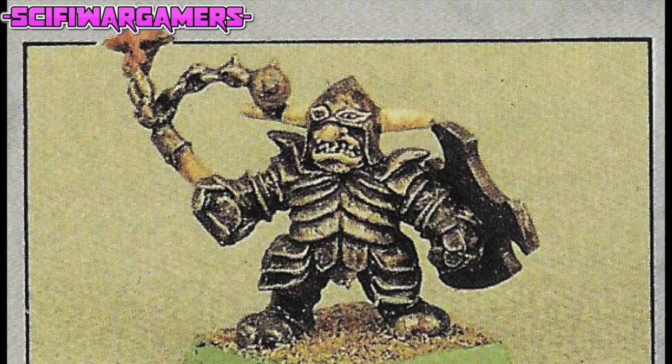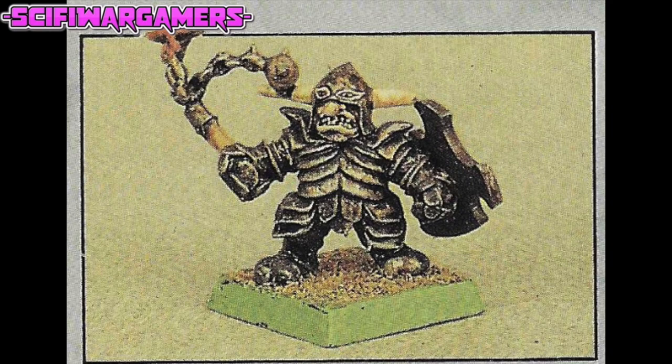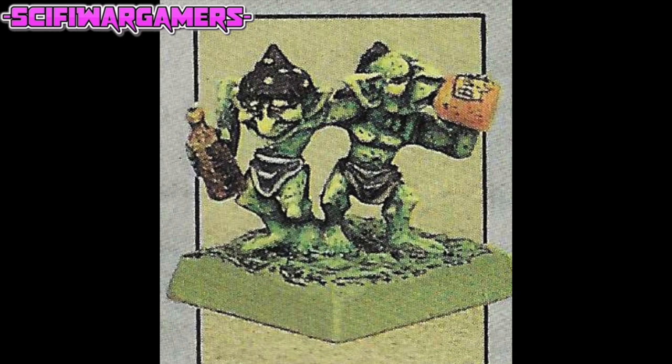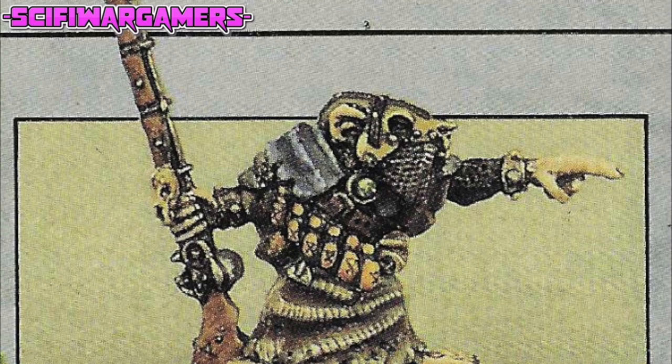Ink washes are particularly effective when applied to textured surfaces such as hair, fur and wood. For example, boars mounted by Orc Boar Rider figures can simply be given an ink wash all over the base colour. This can help when you want to paint units of wargaming figures quickly. Remember to always wash your brushes out after using Citadel inks, just as you would with paint. Incidentally, they are non-toxic, non-flammable and safe to use.